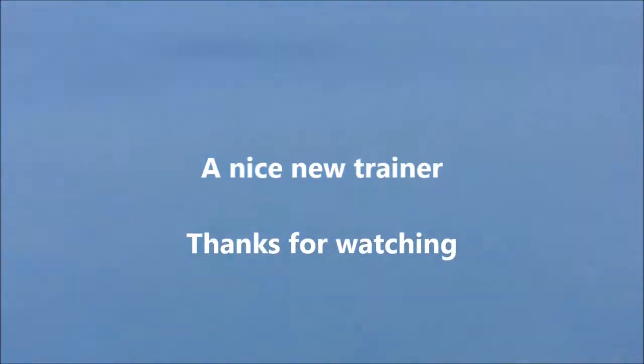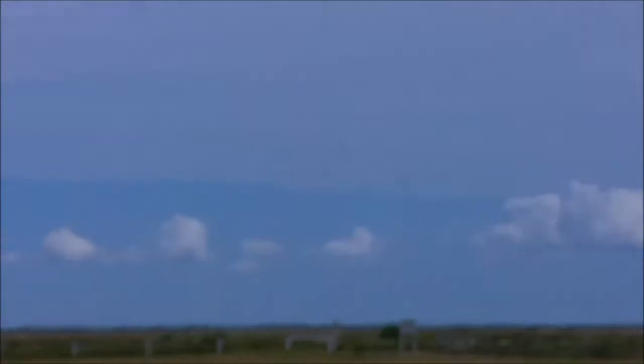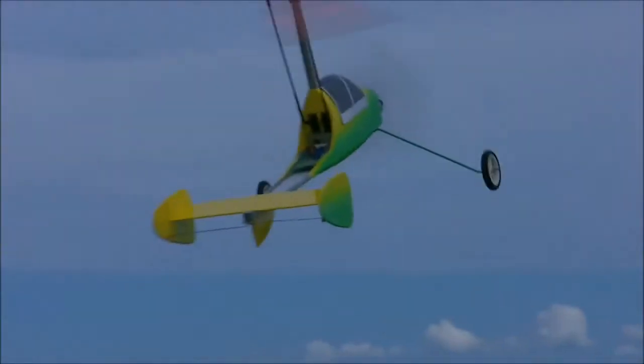This is Rich Harris's design of the Atom, a nice little beginners-type model. Hand launch and look, here we go — straight up the hand, nice and easy. Don't go too far, you're only a little model.